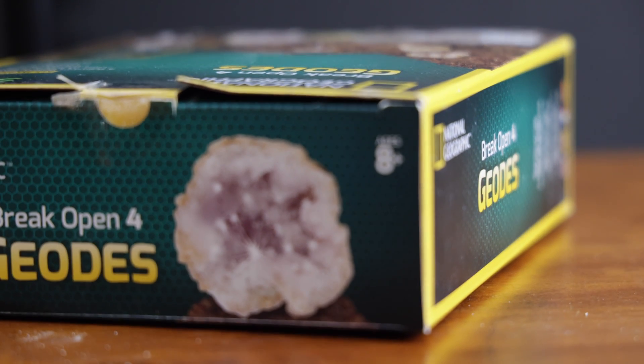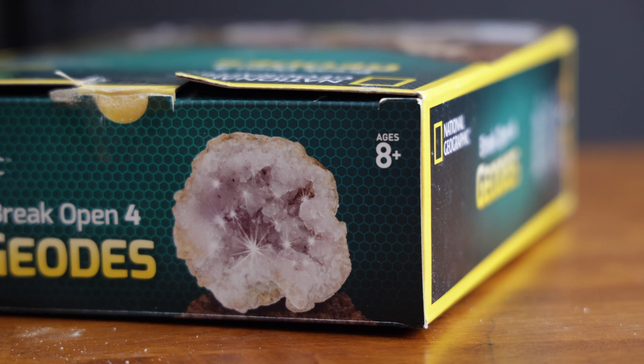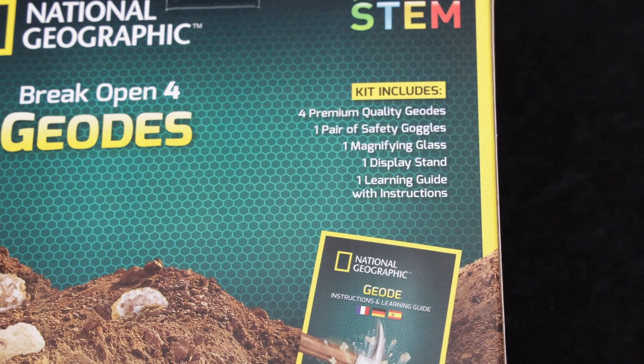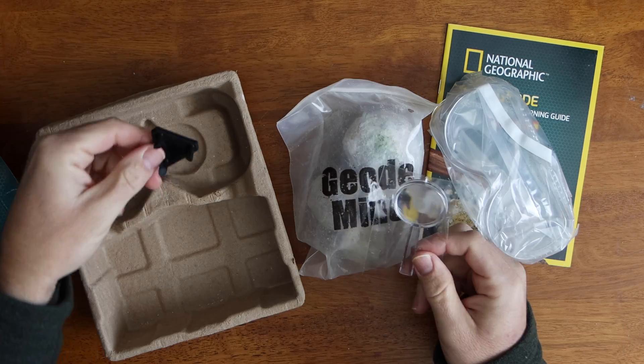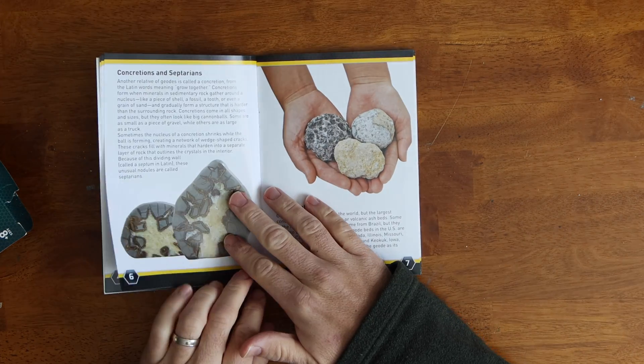The National Geographic Break Your Own Geode Kit is advertised for ages 8 and up. Included in the box are four premium quality geodes, one pair of safety goggles, a magnifying glass, a display stand, and a learning guide with instructions.